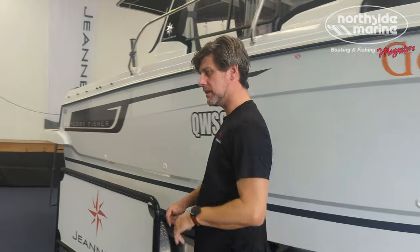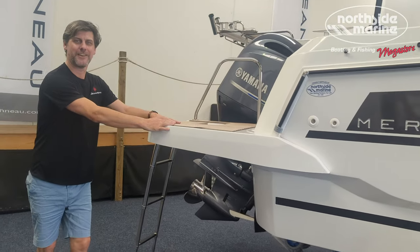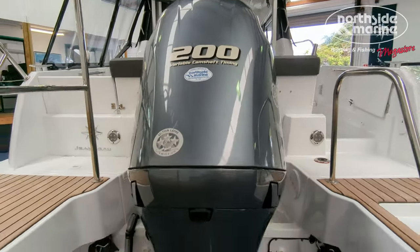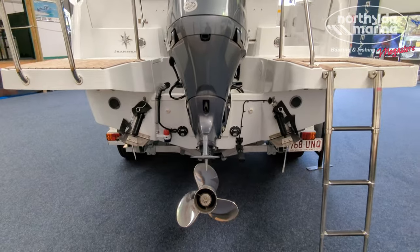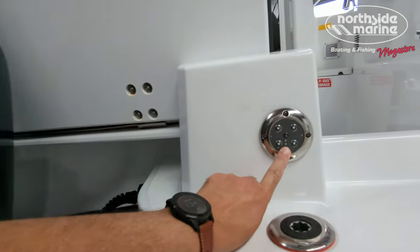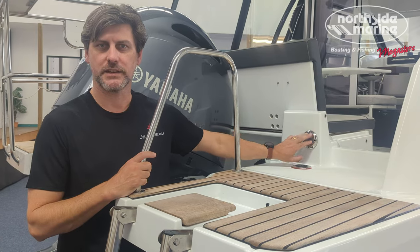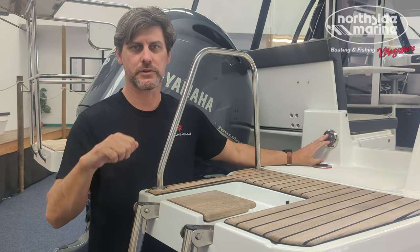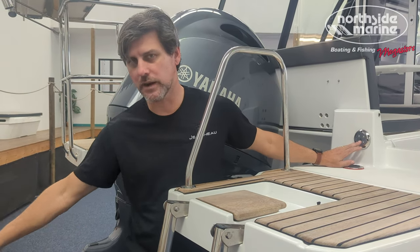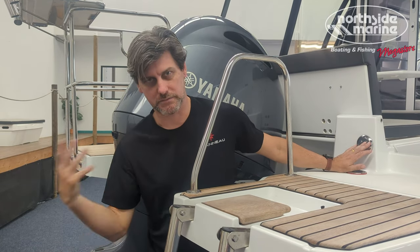Moving down to the stern. There's a nice boarding ladder here. Northside Marine has fitted the max horsepower for the 695 — 200 horsepower of Yamaha. You can tell this has got a Helm Master. These lights flash when the Helm Master is engaged, because you don't have direct throttle control of the propeller — Helm Master is taking control of it. You want to make sure anyone around the back of the boat knows what's happening, so those lights light up to tell you that the cockpit is in action.